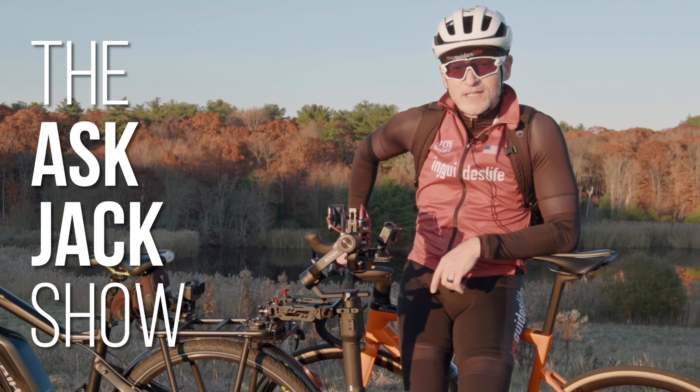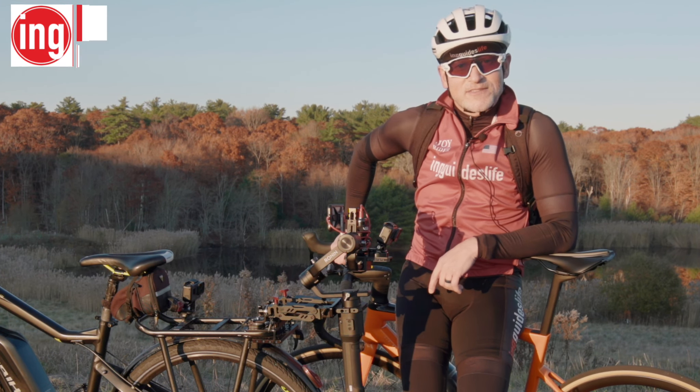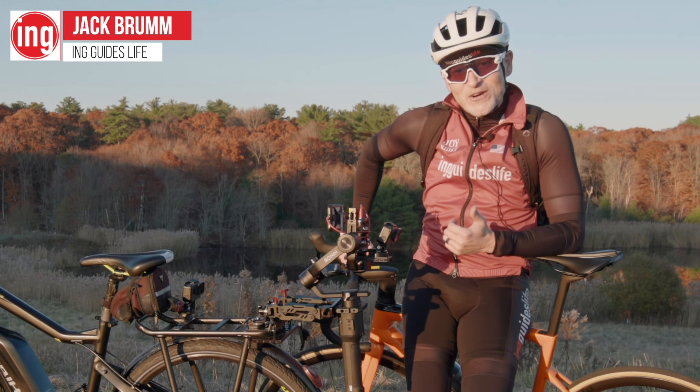Welcome to the Ask Jack Show. A little bit different video today — instead of being in the studio, we're in the great outdoors.